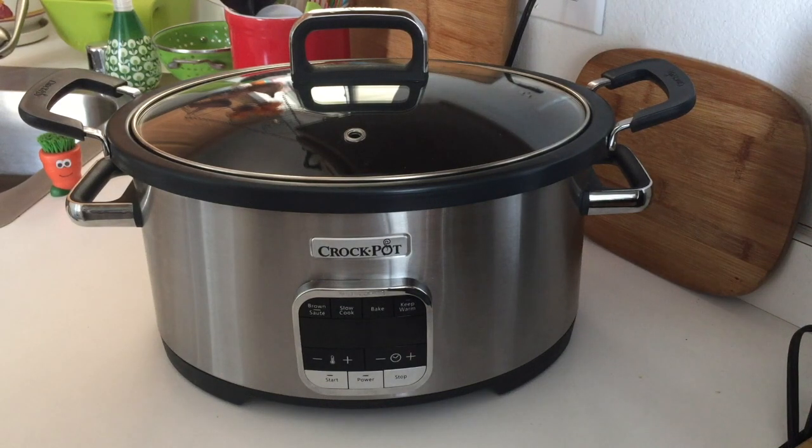Today I'm introducing you to the Crock-Pot brand 3-in-1 Multi Cooker. The reason I'm making this video is because I have purchased several multi cookers in the last year and there's always something I learn after the fact — like what I wish I would have known, or a function I really like. So I'd like to introduce you to some current multi cooker models I already have, and we're going to start with this one.